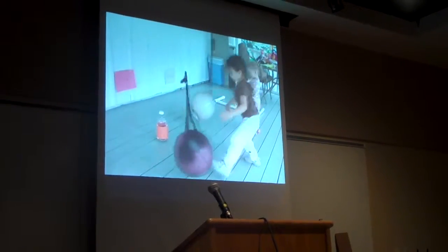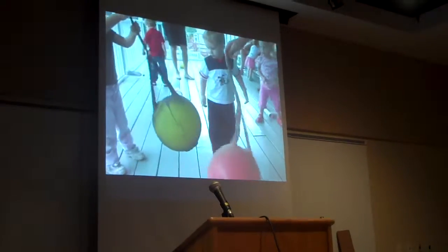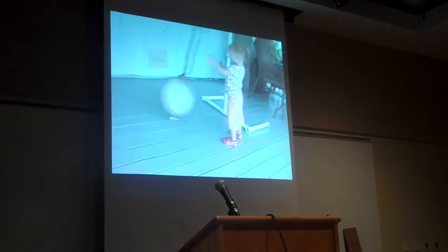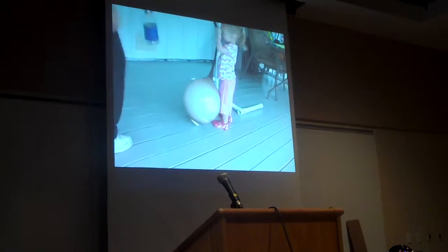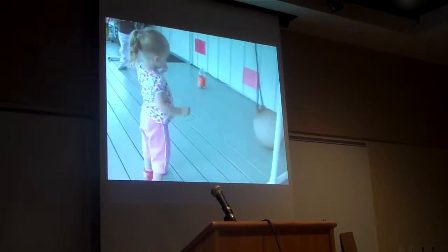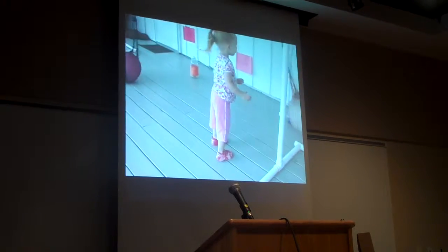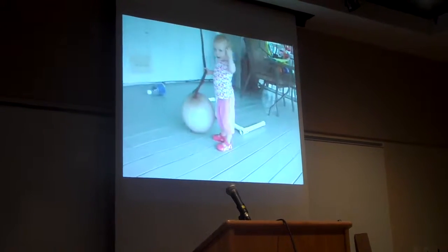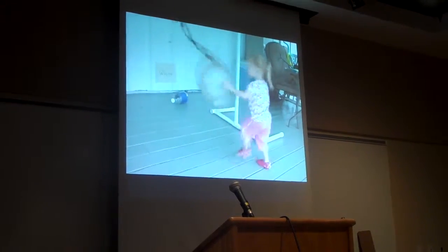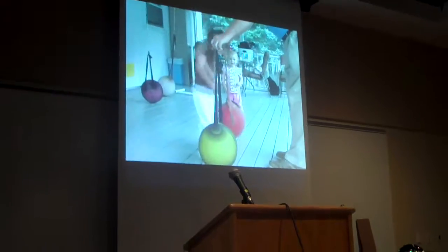So the children can all be lined up and have lots of chances to kick. To keep it novel, there's a paper with a target they can kick toward. Or I've brought out a two-liter bottle with construction paper around it, because children like bright colors — now it's like a bowling pin. She's trying to kick the balloon so it knocks over the two-liter bottle.